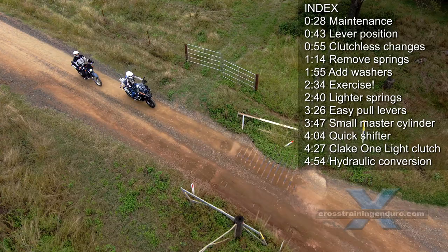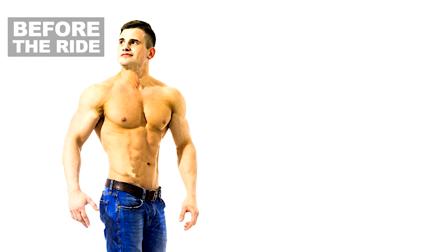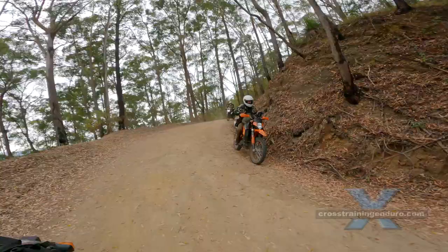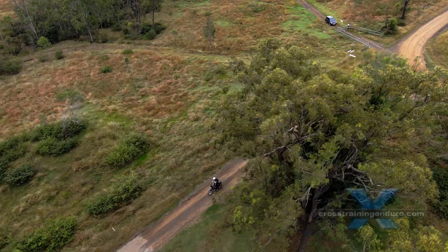We aren't getting any younger. I just checked my YouTube statistics and the typical viewer is at least 50 years old. It's when our bodies start to ache and complain after long rides. Your clutch hand can get a very tough workout, especially if your bike has a heavy clutch or you have medical conditions like arthritis or tendonitis.